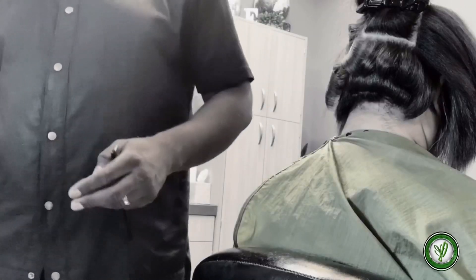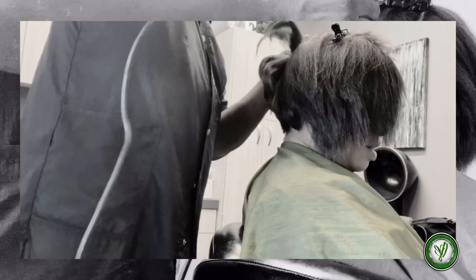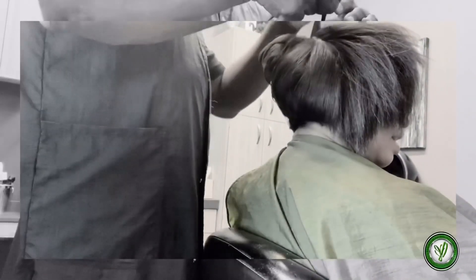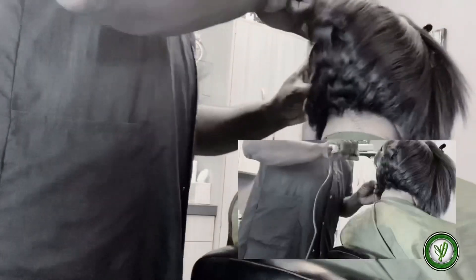Now I'm going to go in with my flat irons. I don't have a flat iron of choice — I just use what works best for me. I know a lot of times people talk about the H2H Pro, but I just make sure that my plates are ceramic because they're less damaging on the hair and they give a lot of sheen. You'll find as a stylist you develop your choice of tool, and as long as it works for you, that's what you want to use.